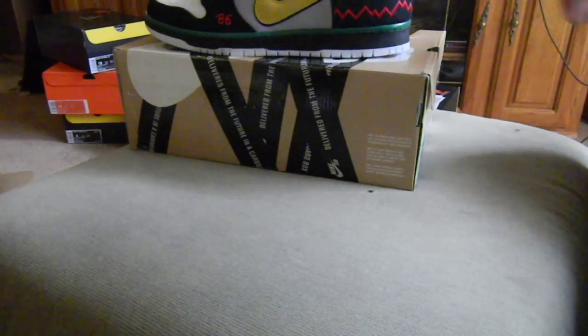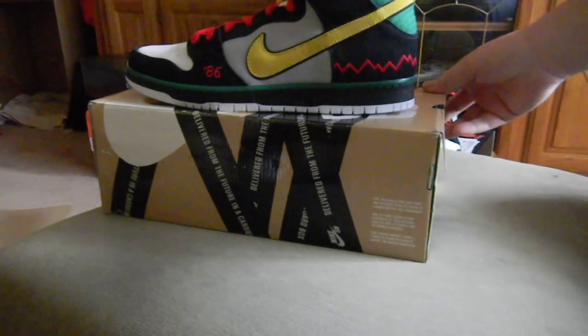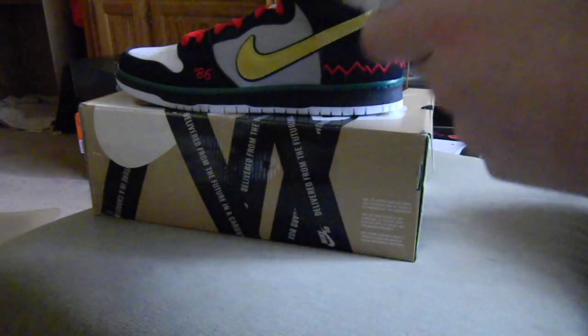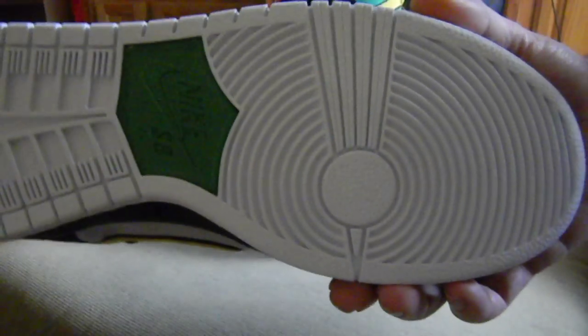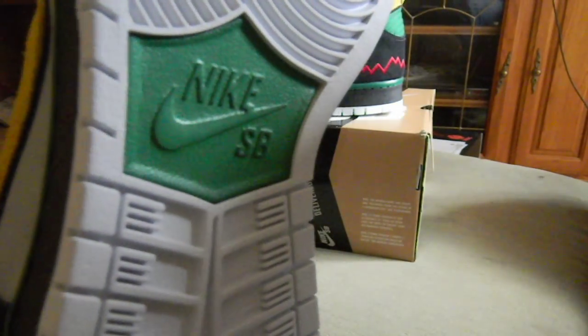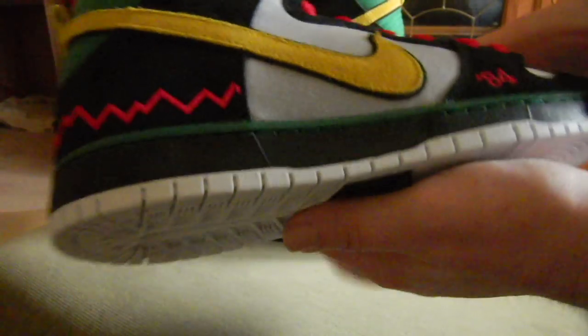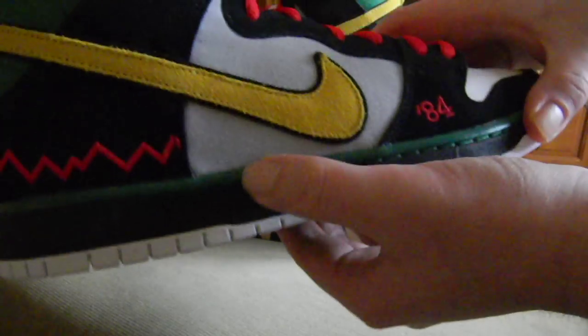Here they are — the McRads. First, starting off, you got a full white outsole. I hate that — I just don't like full white outsoles. But whatever. Your injected Phylon is green, then you see the Nike SB branding in white coming up, and then you got a black midsole with the green piping.